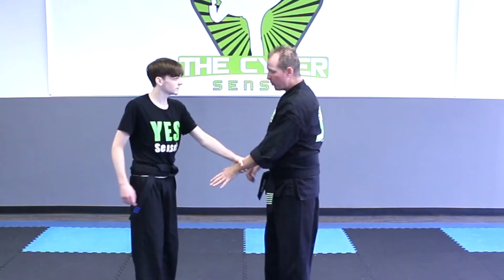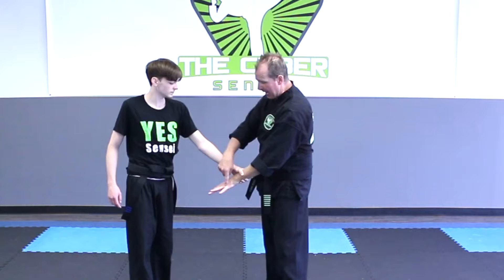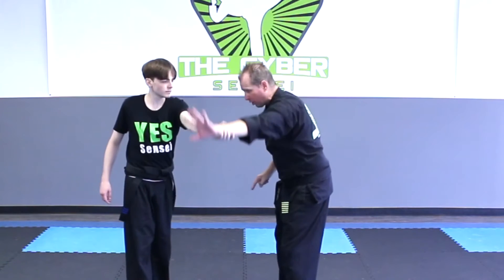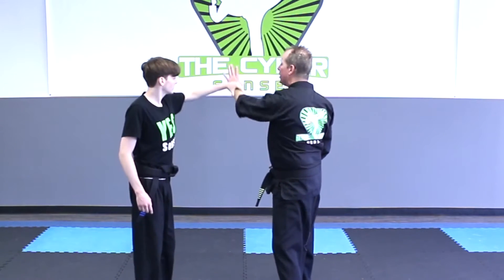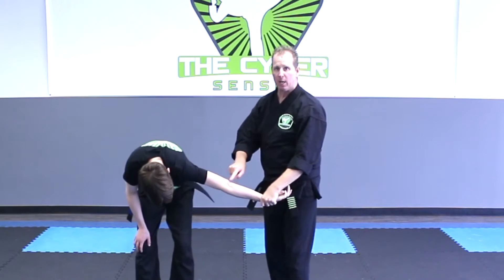Number one, I'm going to raise my pinky high in the air — the arm that he's grabbing — I'm going to take my arm and raise it so my pinky goes really high in the air. Number two, I'm going to make a big circle all the way down and around, turning my hand so that I'm grabbing his wrist with his elbow facing upward.